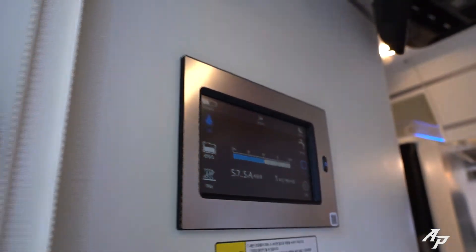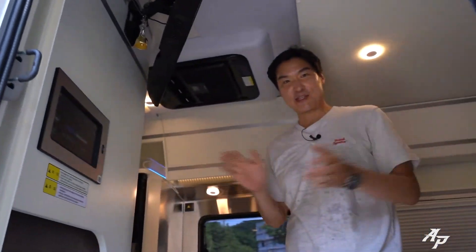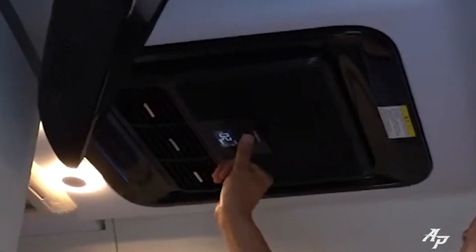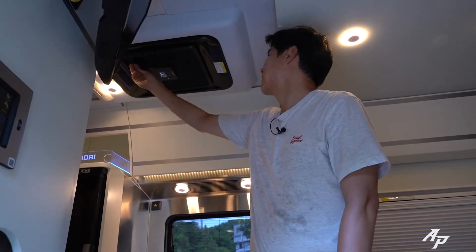Everything is fully functional. While we test the V2L, let me show you around. Let me just put the fan down. It's a hot day so let's leave it.